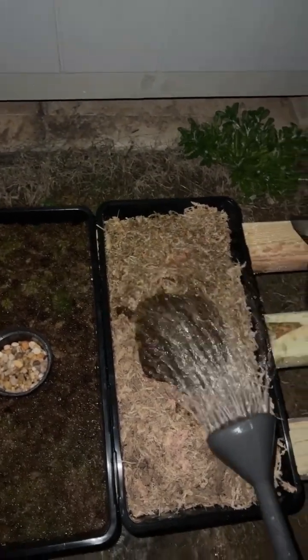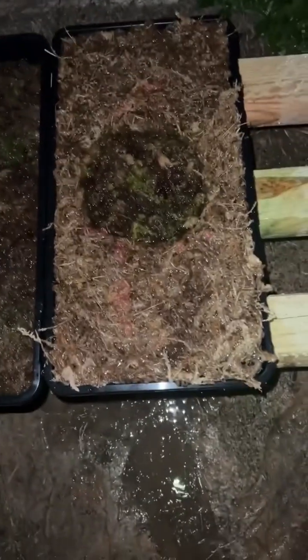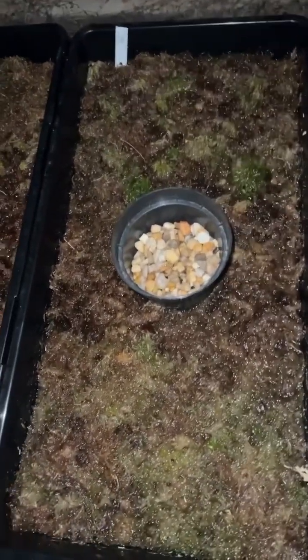I'm gonna fill this tray up and leave it alone, just let it absorb. I'm gonna do the same thing I did with these — take a little spare pot and use that to water so I don't disturb it too much.